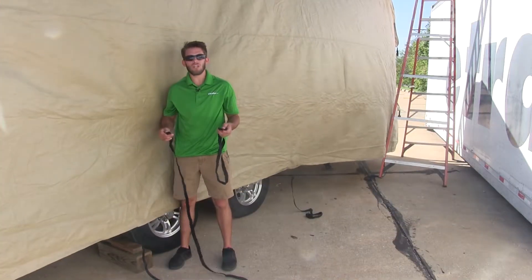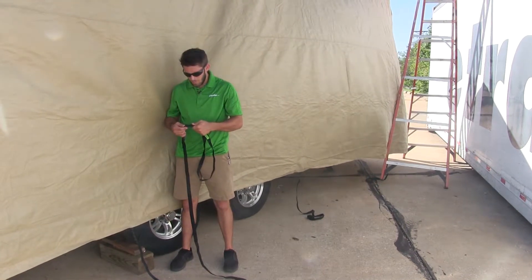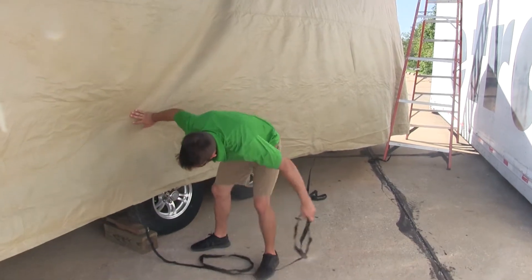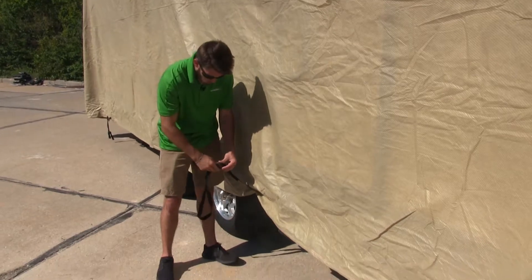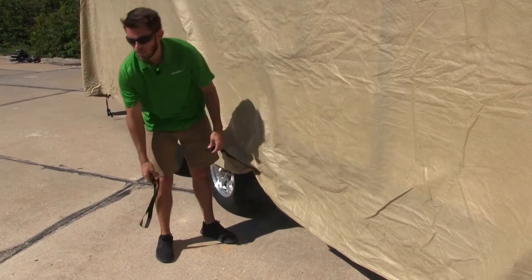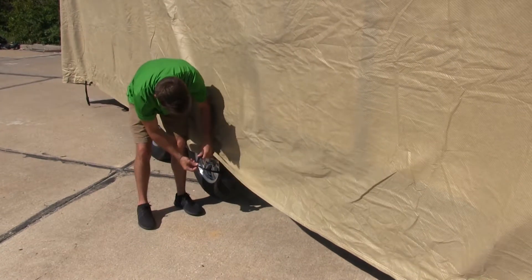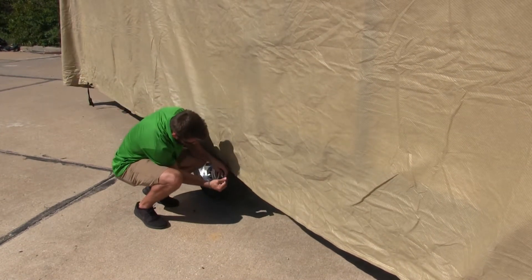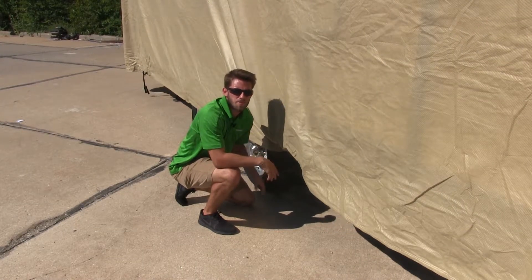To help you secure your undercarriage straps, ADCO has included a weighted strap that buckles into your undercarriage strap, and you can toss it under to the other side. Here on the other side, we can just remove our weighted strap, toss it to the side, and secure the strap into our buckle and then tighten it down. Once you've completed that, just repeat the same process for your other undercarriage straps.